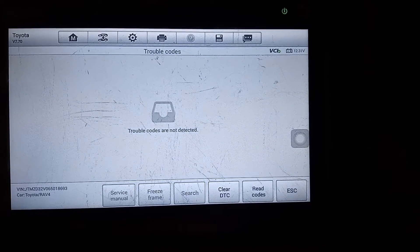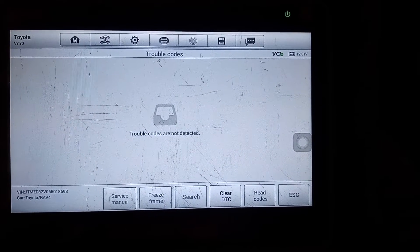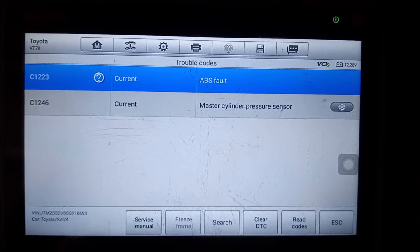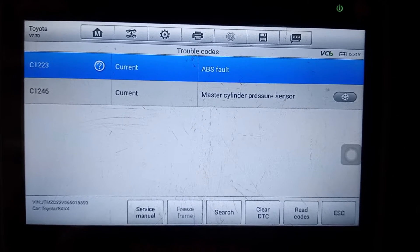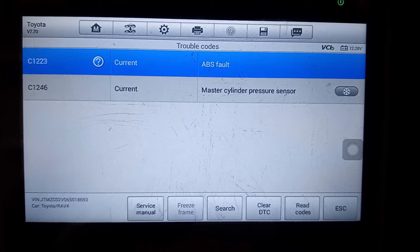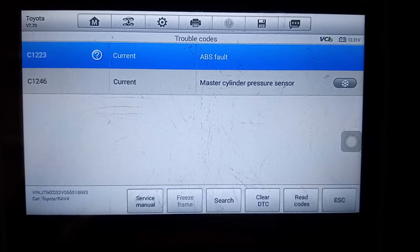At first we suspected an engine problem, but there are no trouble codes detected with the engine. In fact, the only two codes detected have to do with the ABS. They are the C1223 and the C1246, and this gave us a clue about what was going on.